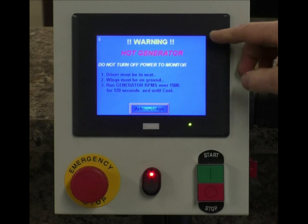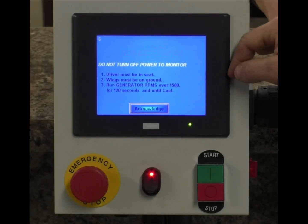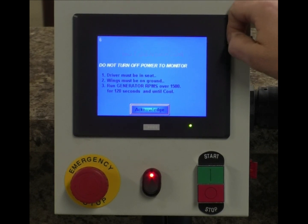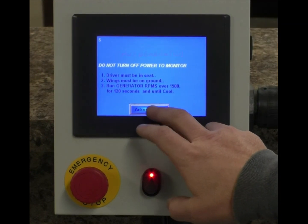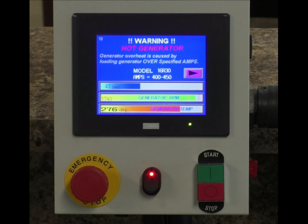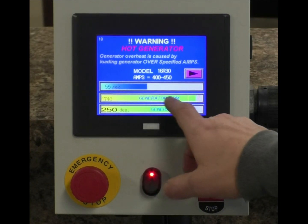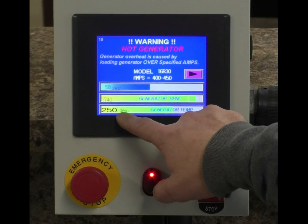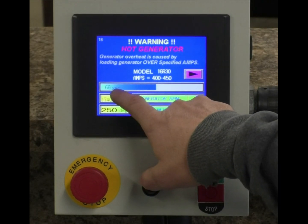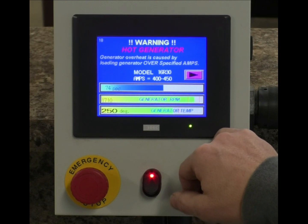We have to stop moving. The monitor says 'hot generator' — driver must be in the seat, wings must be on the ground, generator RPMs over 1500 for 120 seconds until cool. We acknowledge this — press and hold for one complete second. Now we see it counting down. Our generator RPM is at 1710, which keeps the fan in our generator moving. Our generator temperature is already down to 250 degrees, but we are still in the shutdown period.